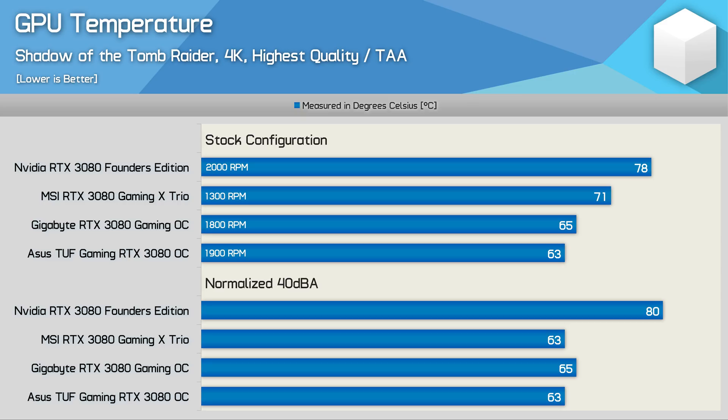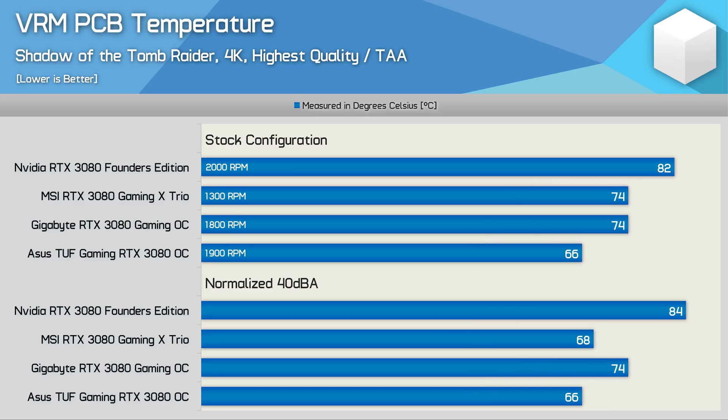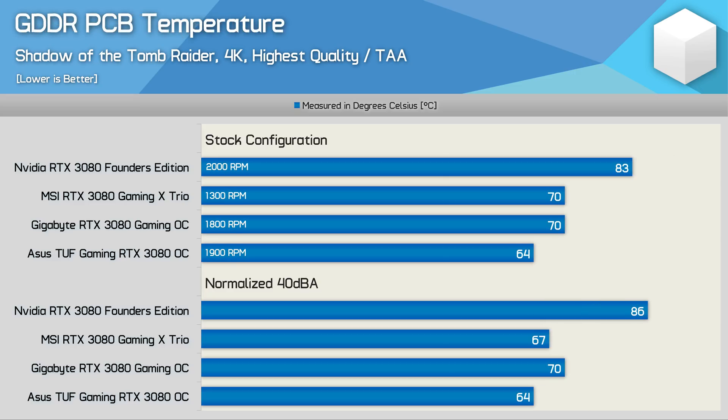All AIB models run significantly cooler than the Founders Edition. Looking at PCB temperature directly behind the GPU, custom AIB models again run much cooler than Nvidia's FE. The ASUS TUF Gaming OC is a standout, but even the 62 degrees of Gigabyte's Gaming OC is excellent, despite being 13 degrees hotter than the TUF Gaming OC. For VRM temperatures, the Gigabyte Gaming OC peaks at just 74 degrees — quite a bit hotter than the TUF Gaming OC but still very acceptable. Finally, for GDDR6X temperatures, when noise-normalised the Gaming OC peaked at just 70 degrees, meaning internal component temperature shouldn't exceed about 90 degrees, which is well within spec as these chips are safe above 100 degrees.